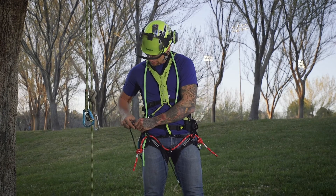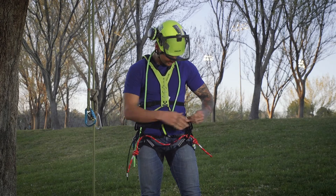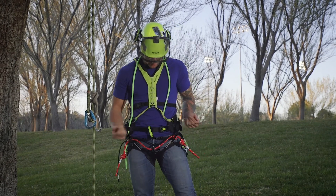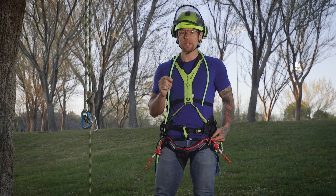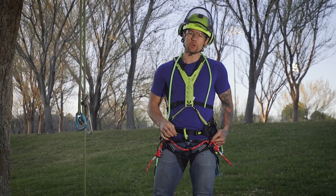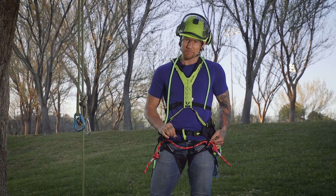Obviously, always a double Fisherman's here as a stopper knot. And then you could run this through your chosen hardware and run it through this side. With this configuration and a stopper knot on this side, running this harness with a single bridge, everything's going to feel the same. But in the event that your chainsaw did go the wrong way and hit your bridge, at least you know that you have a high heat resistant, high cut resistant cord in backup.